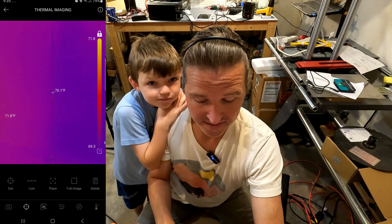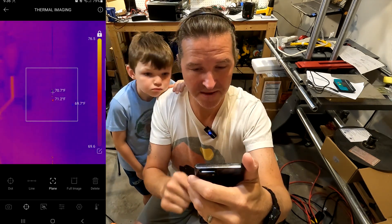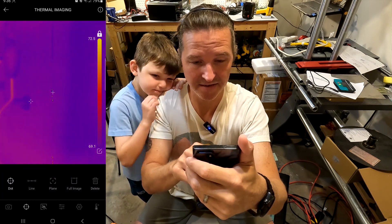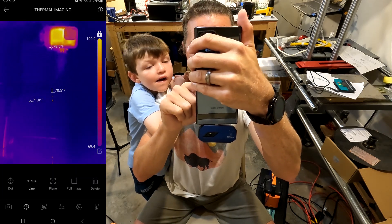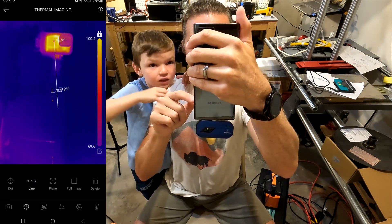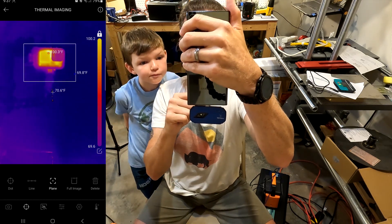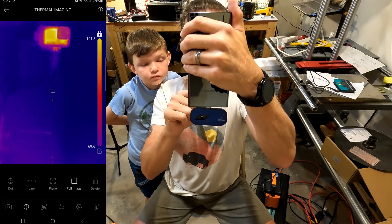If you click on the crosshairs you get measurement tools. You can select a certain spot on the screen and delete it by hitting delete. If you hit dot, you can see the temperature of a specific point — I just hit dot and it shows me right there. If you want a line, you can bring it down and it shows the temperature ranges along that line. If you do plane it does a box, taking temperatures of only what's inside from highest to lowest. And full image measures everywhere.